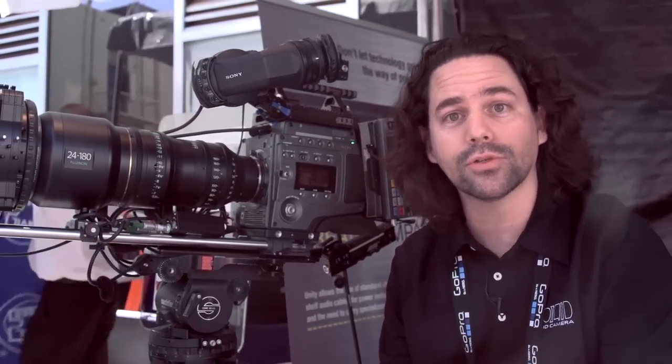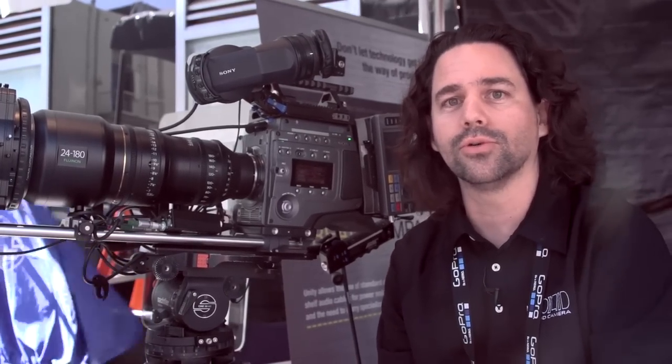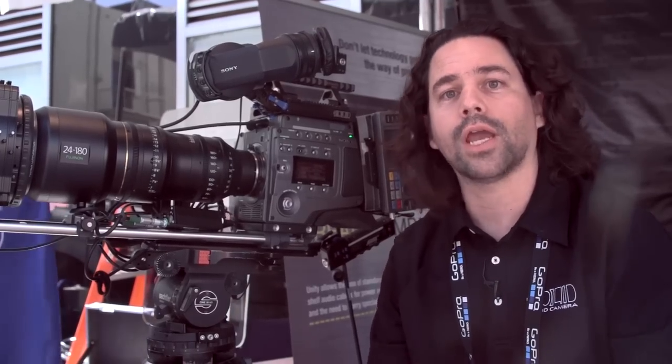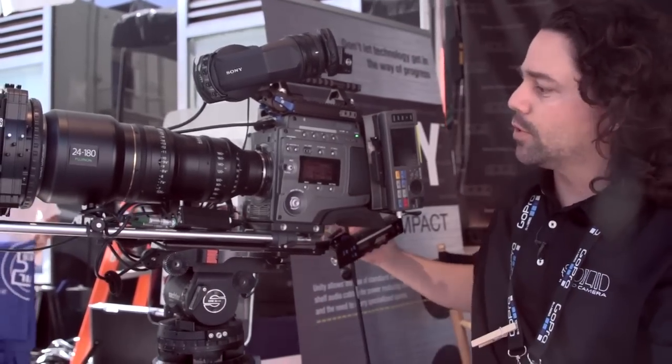Hi, my name is Carlos, I'm with Solid Camera, and I'm going to take you through a little tour of the Unity system. We chose the word Unity because what we're hoping to do is unify the solution to the most common problems we have with cameras — all the way from smaller cameras to big movie cameras like the F65 sitting here.